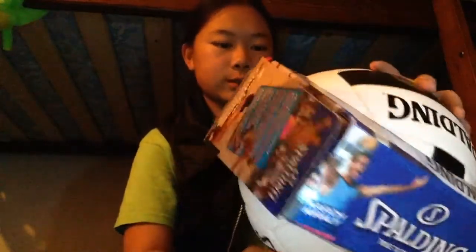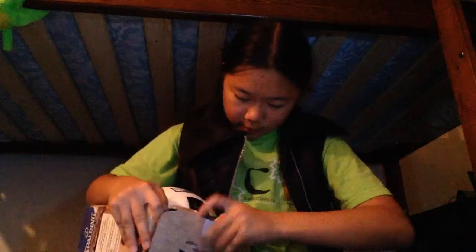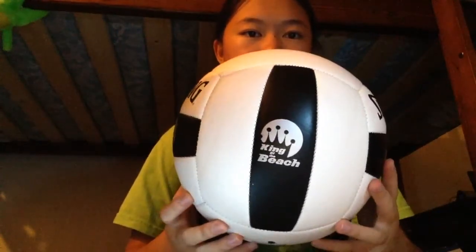Here's the bottom — everything looks mirrored for me, but if you can see it, awesome. I don't want to rip this thing open or anything. Here it is. They pumped it for me, it's not flat. King of the Beach — same branding on this side — Spalding. Here's the little valve hole.